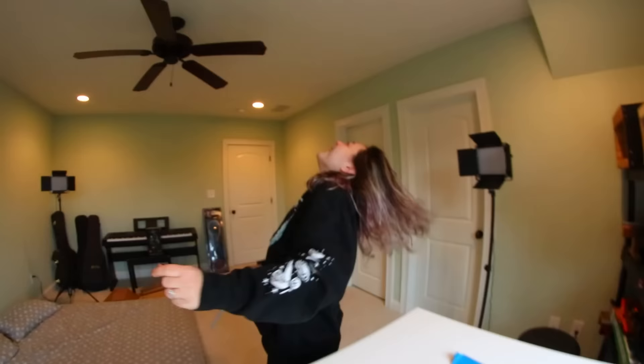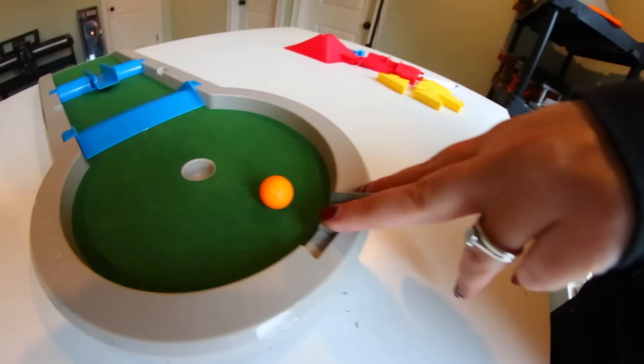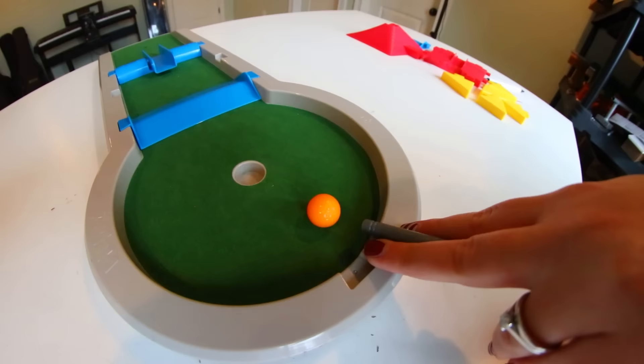Oh my gosh, here we go! There you go — three. Now you tell me the secret. Yeah, I told her off-camera the secret. Her hand positioning wasn't right.